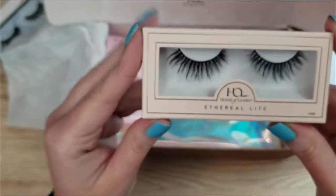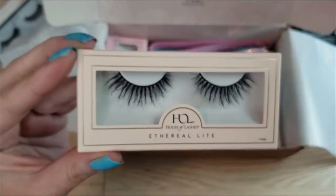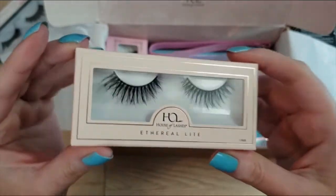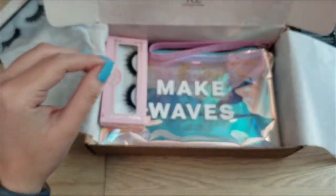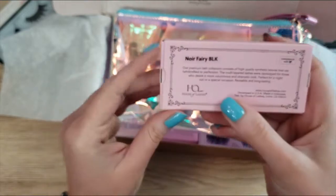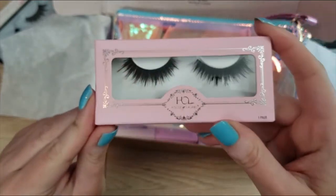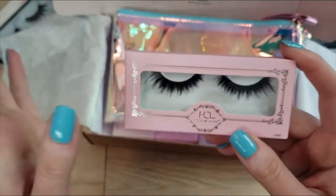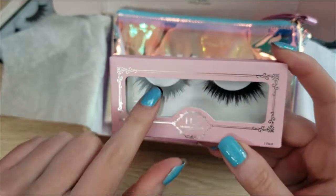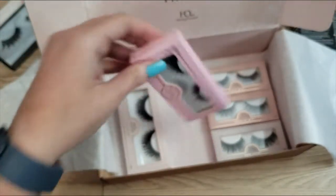Next I have the Ethereal Lights — I have the Ethereal Minis as one of my favorites, and these Ethereal Lights are gorgeous, I can't wait to wear these. I also have another pair of Noir Fairy Blacks — these are definitely going to stay because they will replace my current favorites once those wear out. My current Noir Fairy Blacks don't have much life left in them.